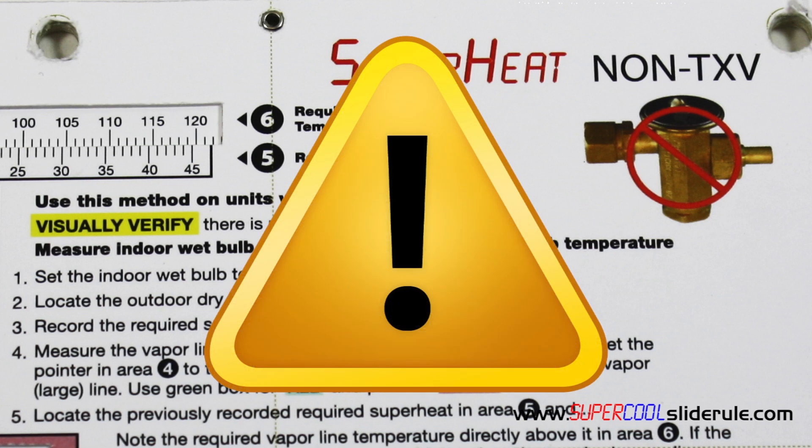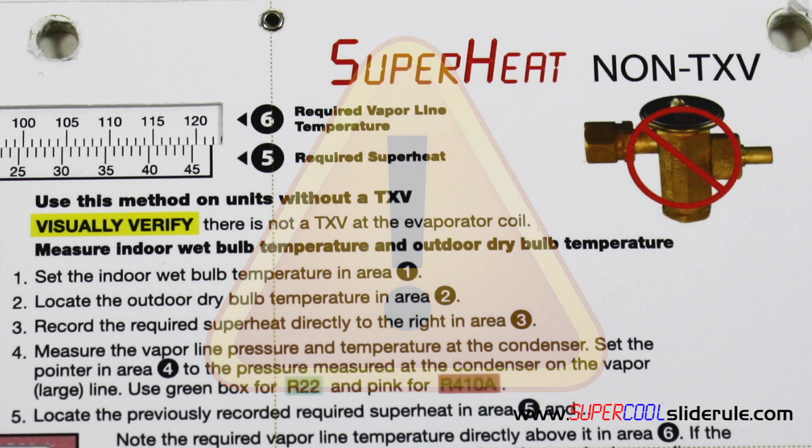A note of caution: many technicians are under the false impression that because an outdoor unit is printed with TXV in the system data plate, that this somehow indicates that the unit is equipped with a TXV. All this actually indicates is that a TXV is recommended for this unit. Many times the installer installed a coil without a TXV to save money. So once again, visually verify that there is not a TXV at the evap coil.